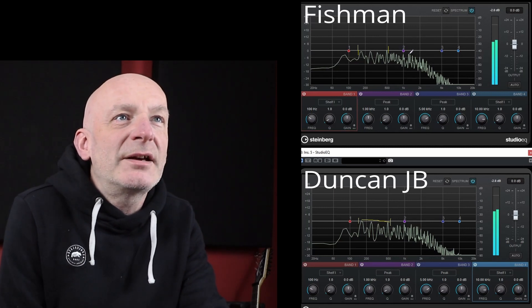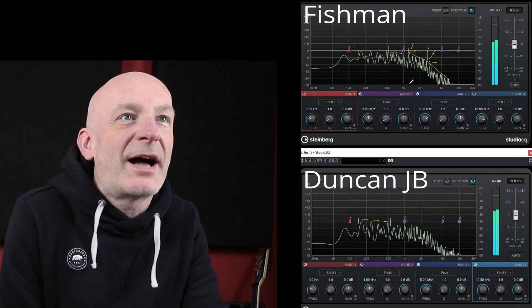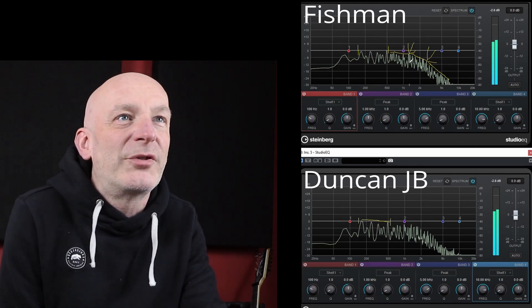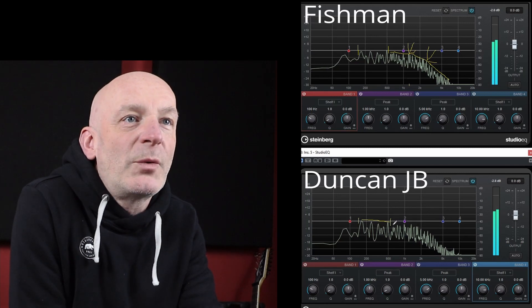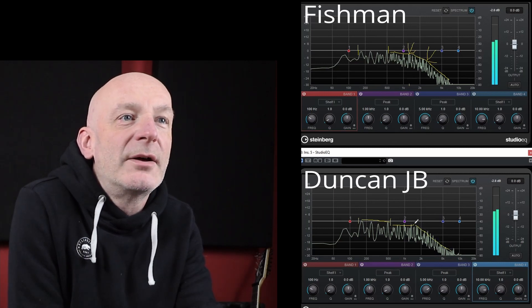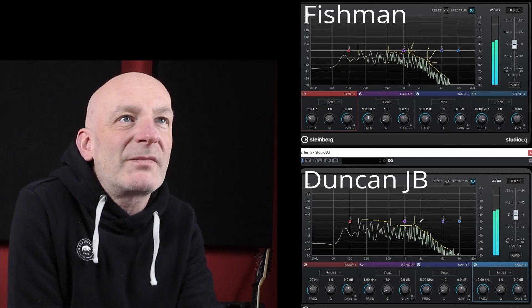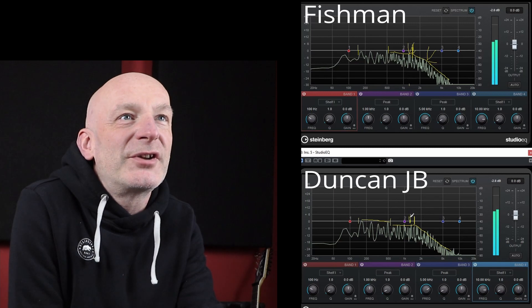When we look at the next section, you can see an inflection point on the Fishman — a straight line and then a very clear inflection point, dropping off at a certain angle with a little hump and possibly a second inflection point. The drop-off on the Fishman seems to start at around 1.3–1.4kHz. On the JB underneath, there's a flat section and then an inflection point in much the same place, if not slightly higher. So the mids are a little bit elevated and pushed, going up a little bit further on the Duncans.